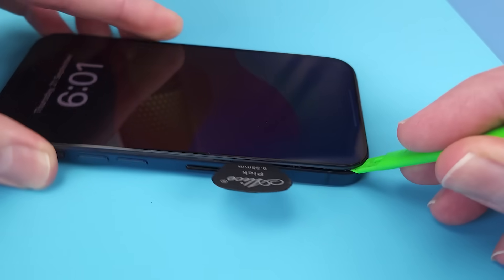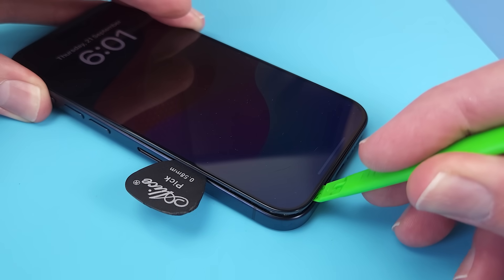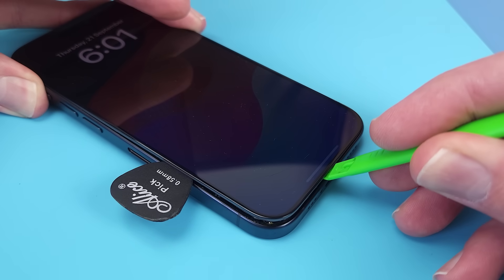The bezels on the iPhone 15 range are the thinnest yet, but the adhesive holding it down is still very strong.